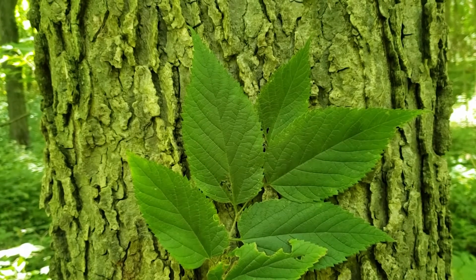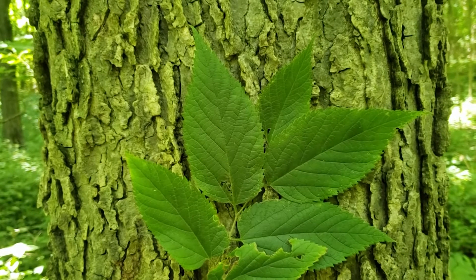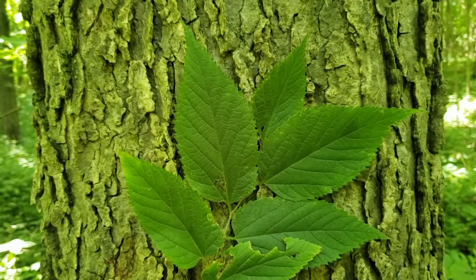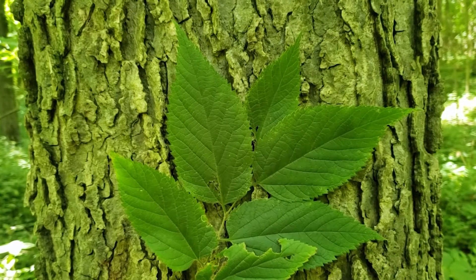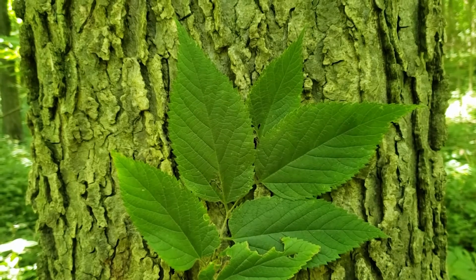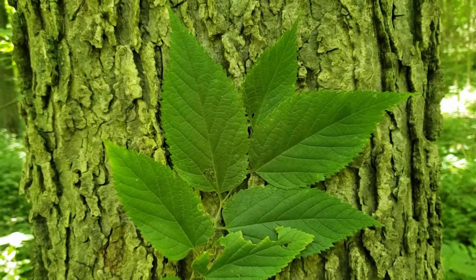Hackberry is an interesting tree that we find oftentimes along fence rows or field edges, but also in the interior woodlands. Birds really love the seeds on hackberry, and so when they eat and re-deposit them on fence rows, edge areas, and other trees, we oftentimes find this species growing up where they've left the seed behind.